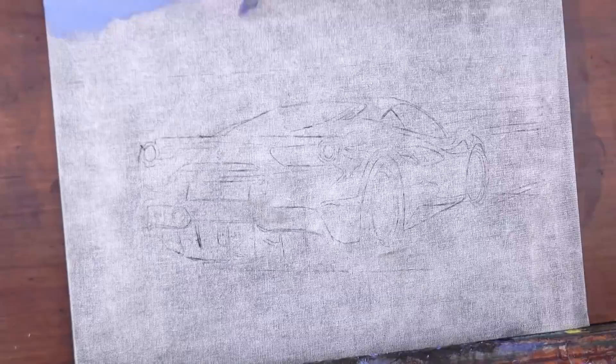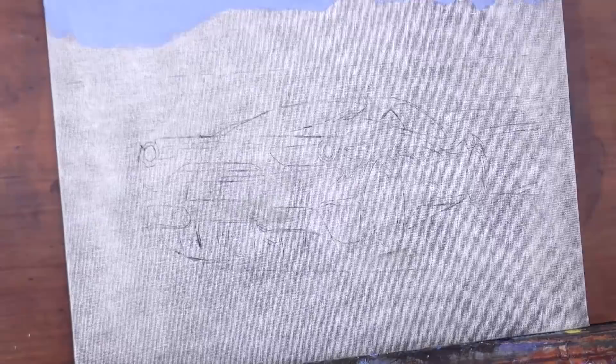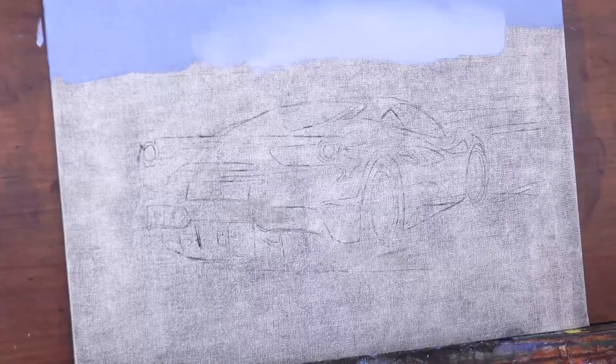Hello my friends and welcome to another Tuesday of tutorial! I am Leonardo Pereznieto and today we will paint a black Ferrari. The canvas has been previously toned gray and the line work of the car is done.